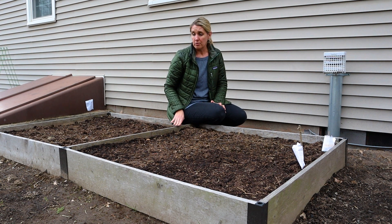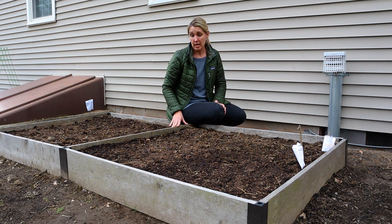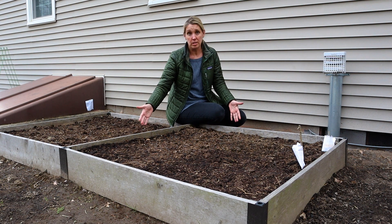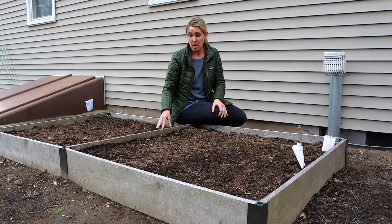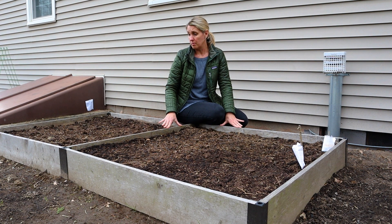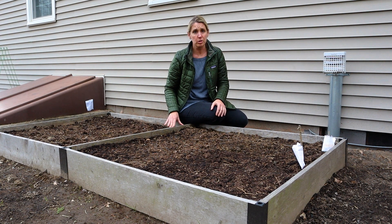I want to talk about four advantages of raised bed gardens. One is that they're easier to maintain. They really are like growing things in a container. You can pack them full of veggies, herbs, or cut flowers because you don't need a walking path. In this size you can easily grow enough vegetables with a little variety for two to four people.